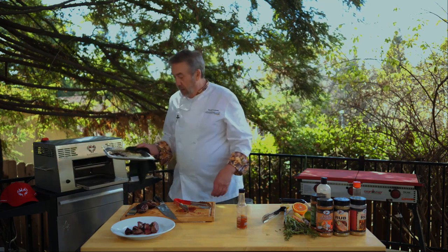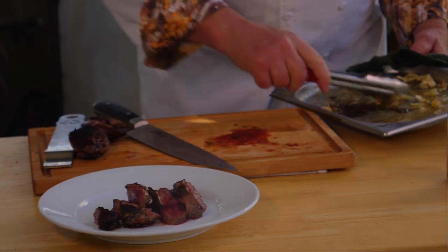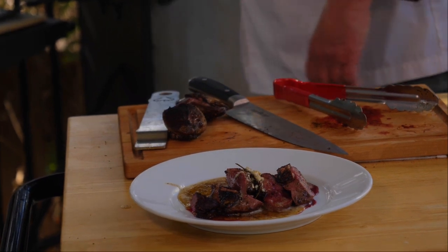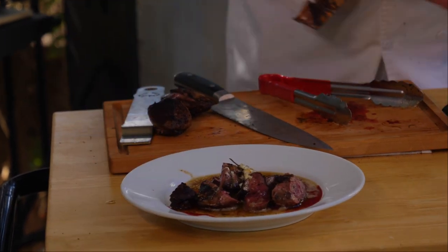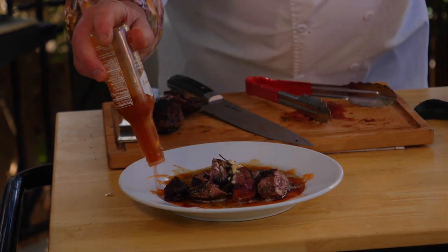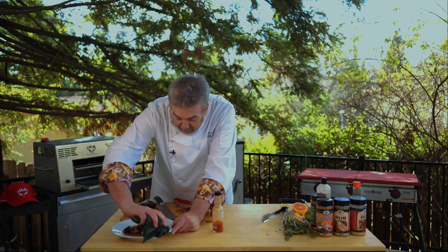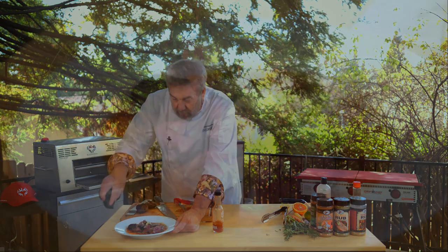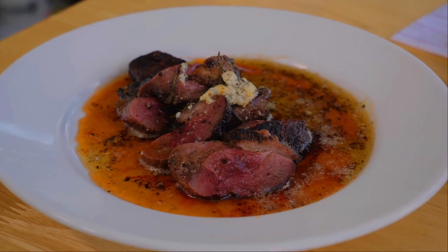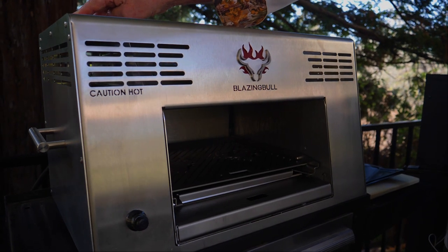This is my garlic butter blue cheese — going on top with a little rosemary in there too. A little hot sauce as promised, around the outside. This isn't super hot; it has a lot of flavor. It does exactly what it's supposed to do: high temperature, searing meat on the outside, keeping it still moist on the inside. I'm sold. Get yourself a Blazing Bull.